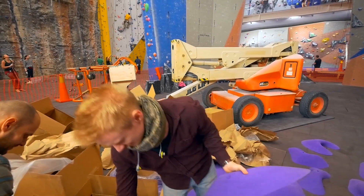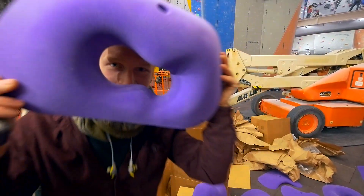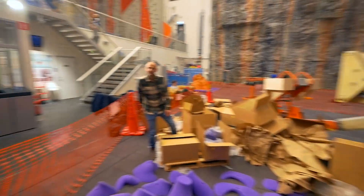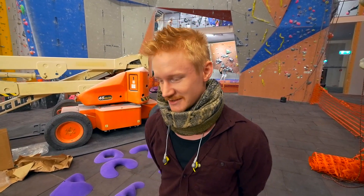Fill this Jimmy Webb root — super hard, only tension, body tension. We're just going to unpack the holds, I'm going to feel every hold, dream about them over the weekend, think about the roots and the task I'm about to face, and then start setting on Monday. That's the plan.